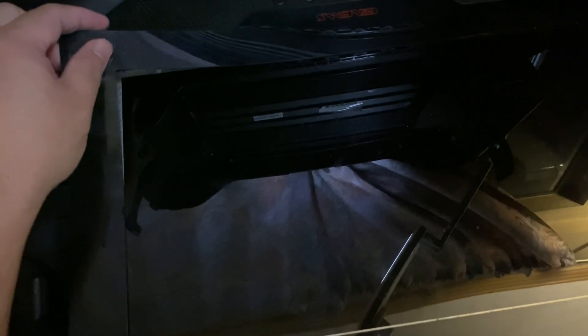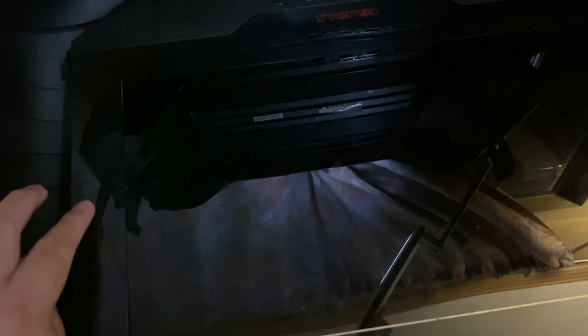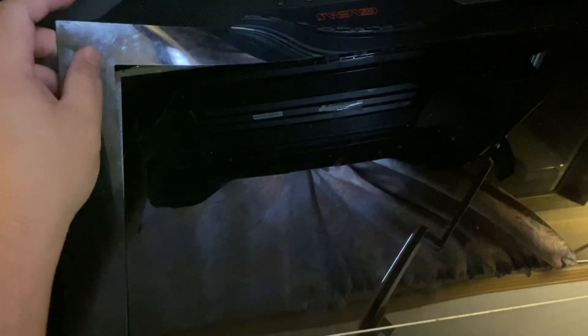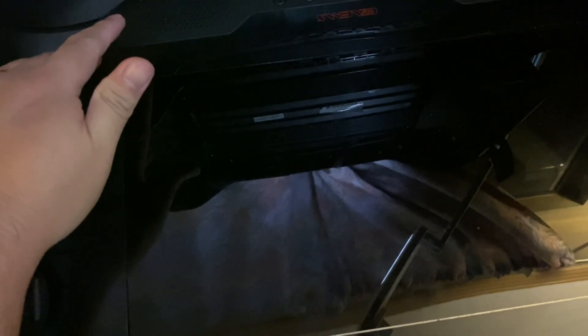This bezel can fold easily by accidental force, which looks terrible — it's like a thick plastic film. Once you remove that, it will reveal six screws on the sides. So going back to the case: one, two, three, four, five, six.